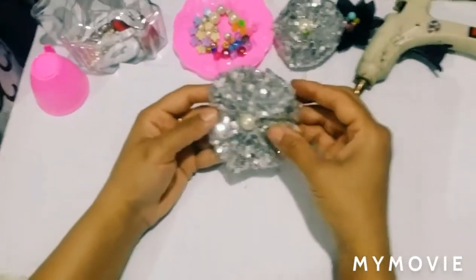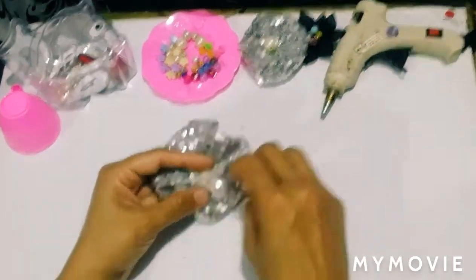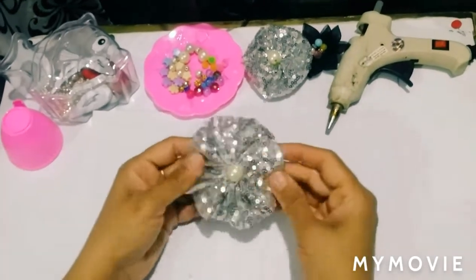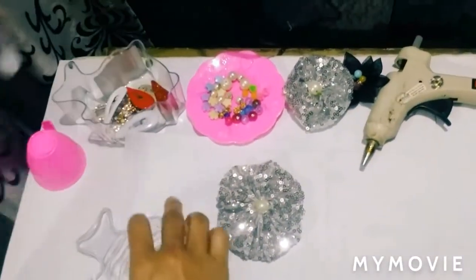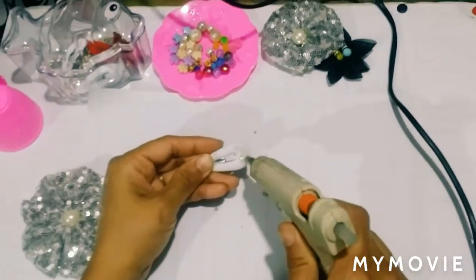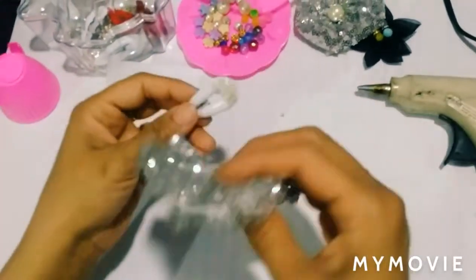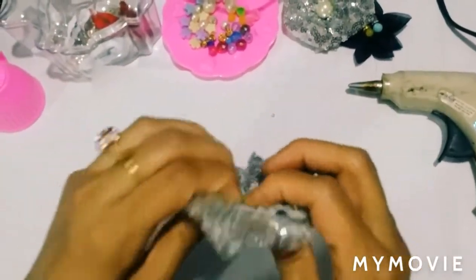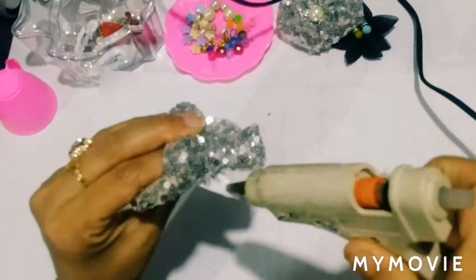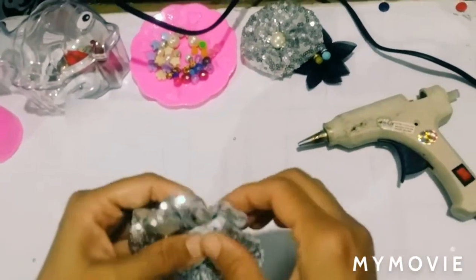Now we will put this flower on the pin. We will use the glue gun and put it on the flower.